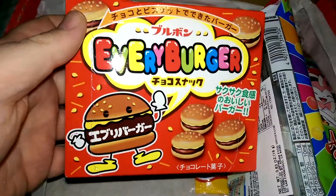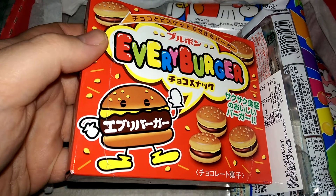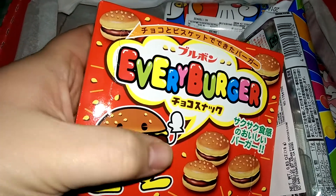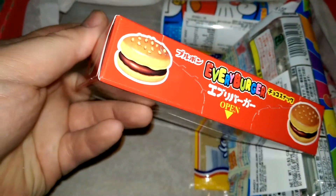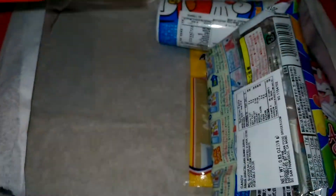Every Burger Chocolate Biscuits. The burger patty is probably chocolate and the bun looks like some sort of cookie. It looks like there's cheese or mustard on it — I wonder if that's supposed to be like a cream or something.